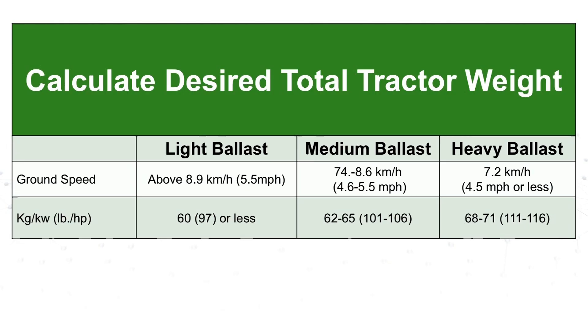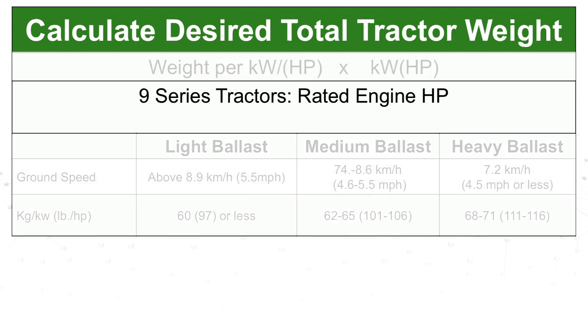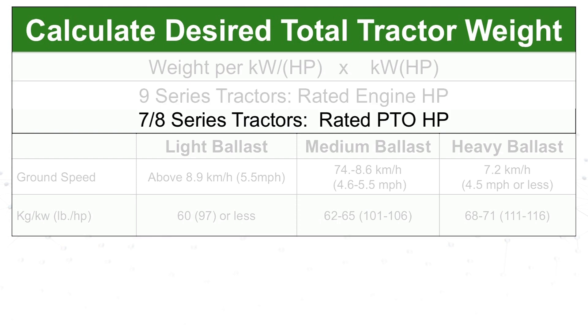The second piece of information you need is the total desired weight of the tractor. This is given in the OOM as weight per horsepower and is determined by the ground speed you intend to operate at. Take the weight per horsepower at the desired ground speed and multiply it by the horsepower of your tractor. Nine family tractors use rated engine horsepower while seven and eight family tractors use rated PTO horsepower.